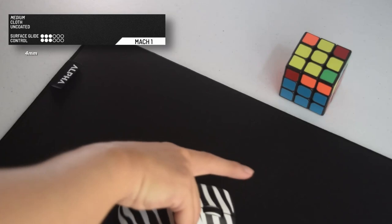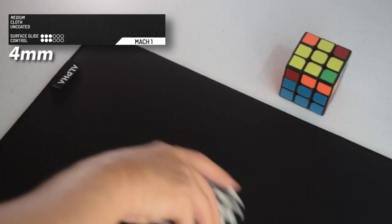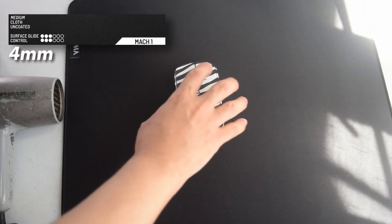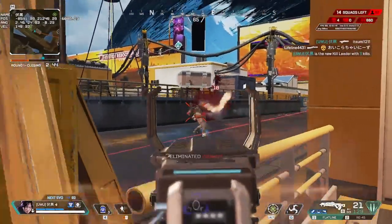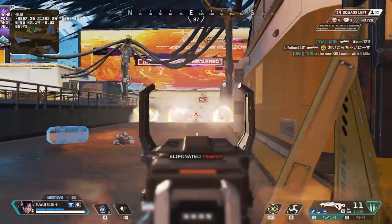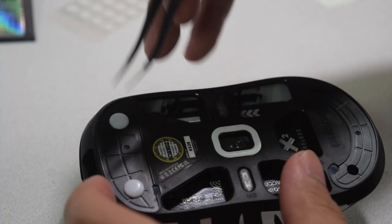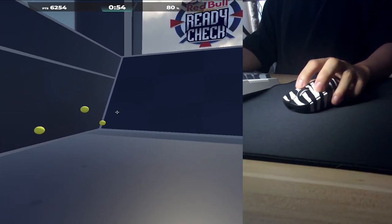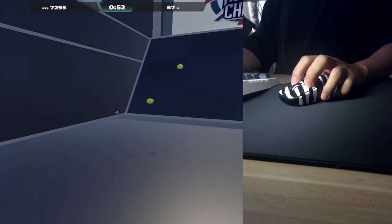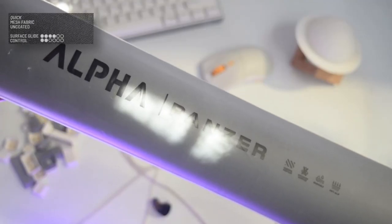The third pad is the Mac One. It's 4 millimeters thick, a cloth pad with a smooth surface and good control — I think it's the most balanced among the five, starting at 500 pesos or $9. It's a control pad that's good for everything, not just FPS. I use the eSports Tiger Ice Dots on my X2 and the stopping power of this pad really helps with micro adjustments. But if you want less control, let's look at the next two pads.